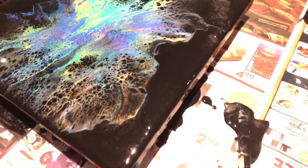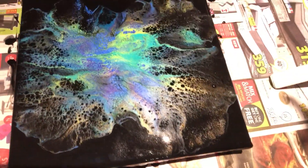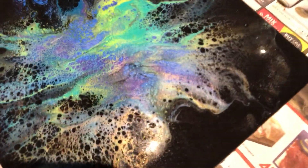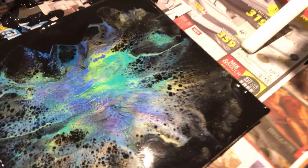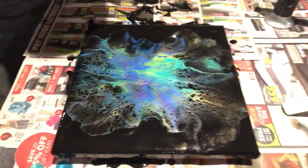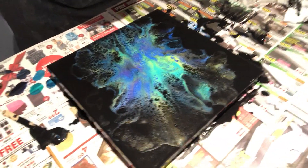I think it turned out pretty neat. Fiona, I cannot wait to see what you're up to — I'm dying to see what yours ends up like. I love those colors, they look really cool. Turned out pretty good I think. I like the black — I like white better, but the black looks pretty cool too.